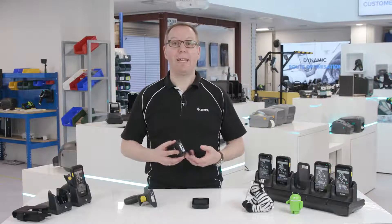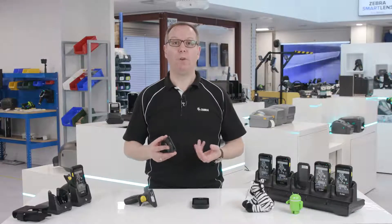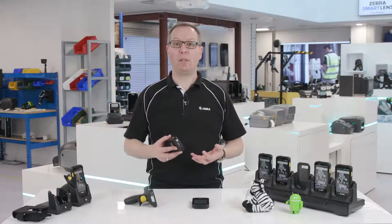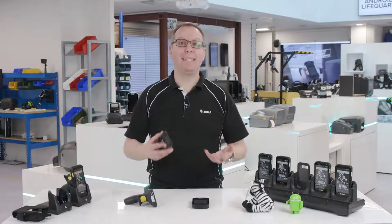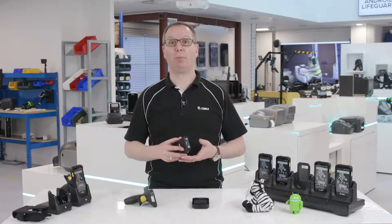The TC25 scanner is omnidirectional, which means you don't have to aim it right at a barcode for it to work — it just does. The scanner is much faster than a smartphone camera, instantly capturing barcode information rather than taking seconds to process.